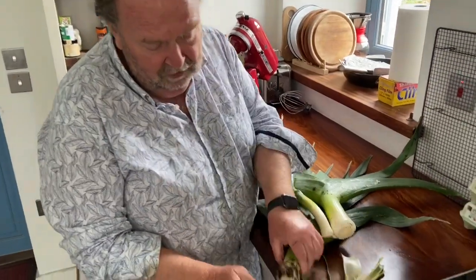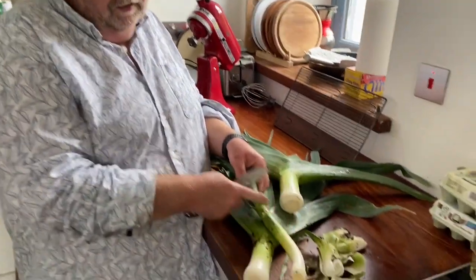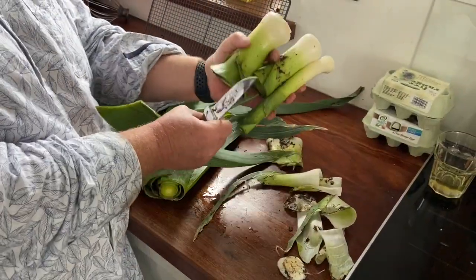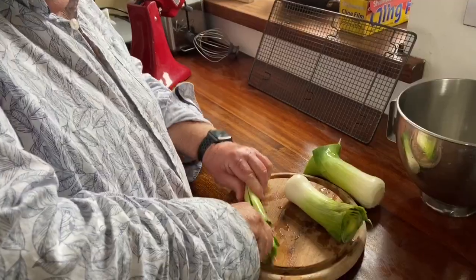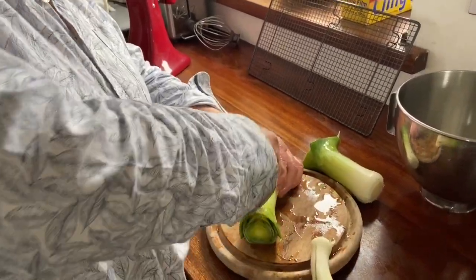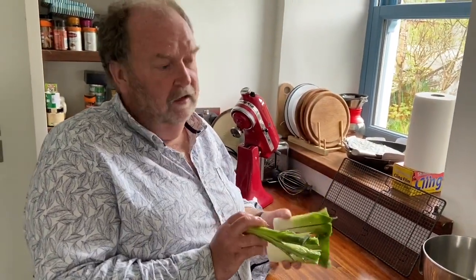First we cut off the root — I've done that outside because it's very messy. We want to come down the plant so that we have some green, and this is what we will use to make the quiche. So I will split the leek along its length, rinse these, and then chop them, and we're ready to go.